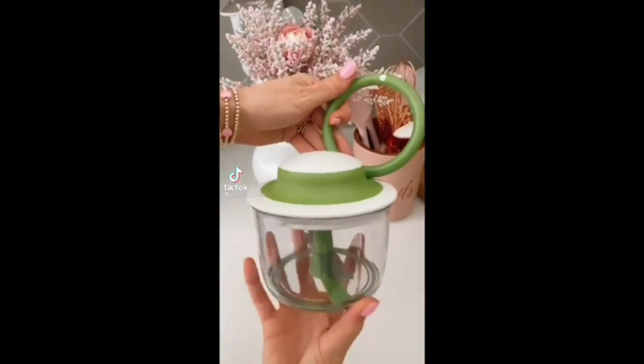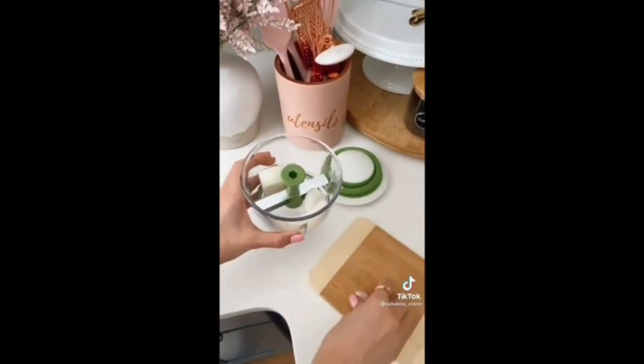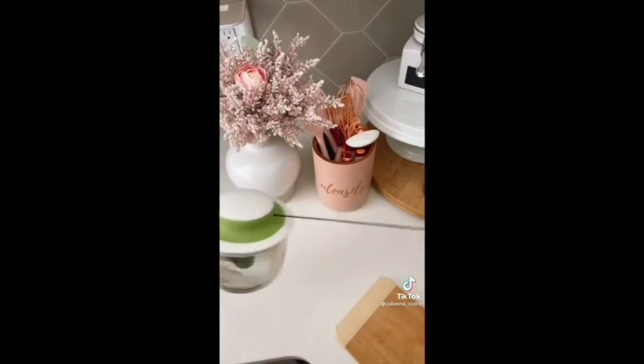This hand-powered food chopper can dice vegetables, fruit, herbs, nuts, and boneless meats in a matter of seconds. Simply add your desired food item and a few pulls on the handle will instantly dice food, saving you prep time cooking.